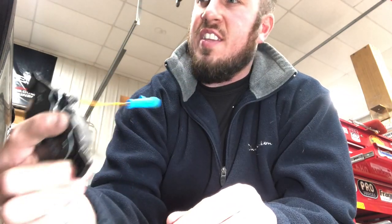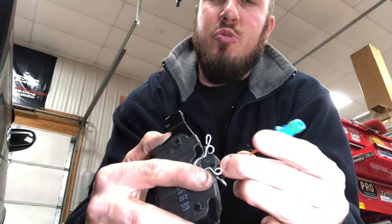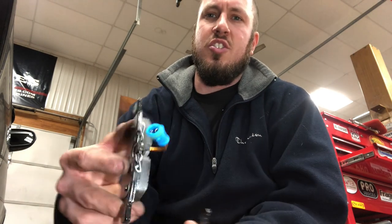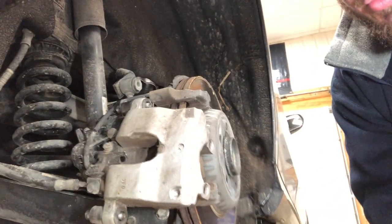We'll set the pad back down in the caliper bracket. I'm usually really careful with these wires because I don't want to break a sensor I'm just putting in the car. Basically the sensor wire goes out of the caliper like this. I'll do my best to put this on without looking like a total rook.